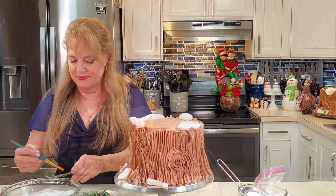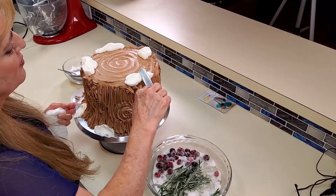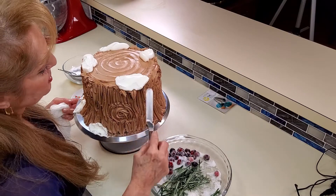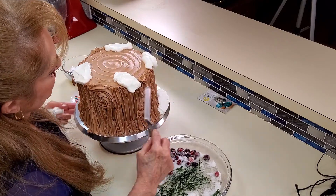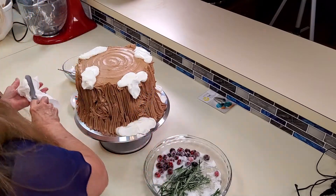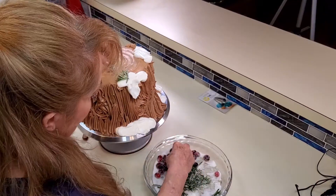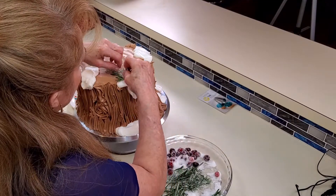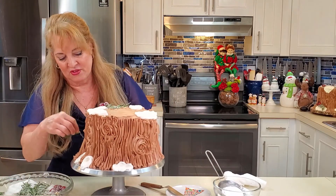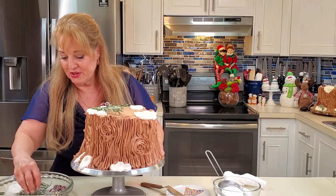Let's finish decorating our Yule log cake. I've put the white buttercream on and I'll use my offset spatula to smoosh it around to make it look more like snow. Then I place the sugared rosemary and cranberries however I want. I just think this is a really pretty way of decorating it — and it smells really good, actually.